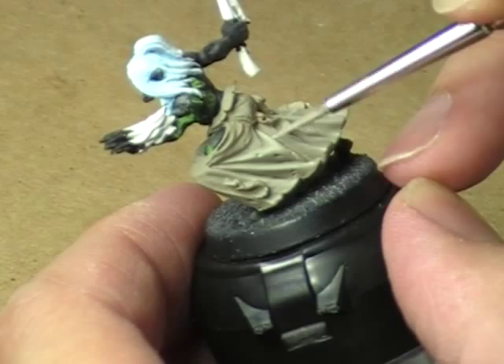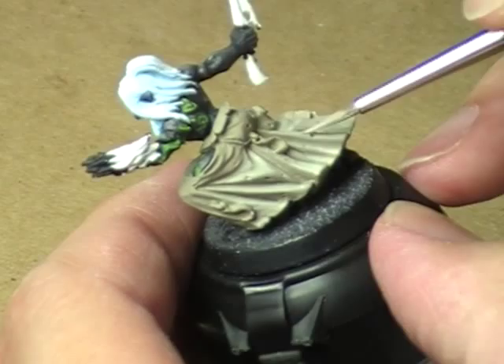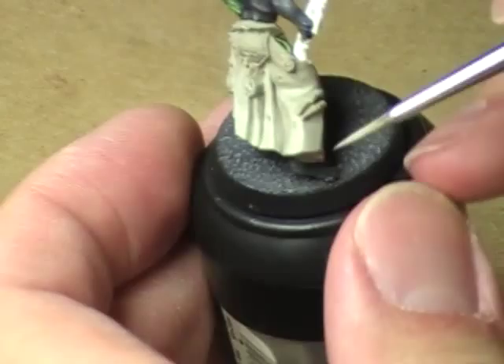We'll come down there and right here. Maybe there. Then kind of come around that little hole right there. Pick up some more paint in the brush. And then we'll touch that area up there, and kind of bring this highlight this way a little bit — not too much.